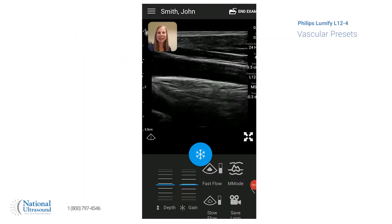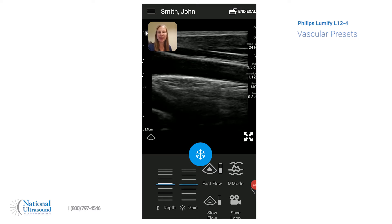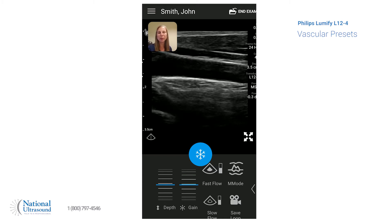Hi, my name is Jackie Klebeck. I've been a registered vascular, cardiac, and general sonographer for eight years. I'm here today at National Ultrasound on a Philips Lumify L12-4, and today we're going to show you some of the features while in the vascular preset.